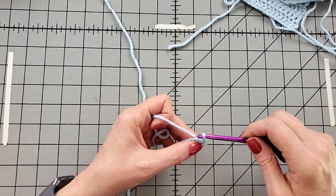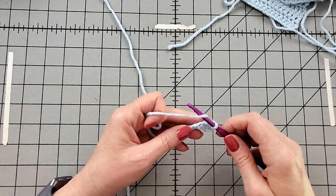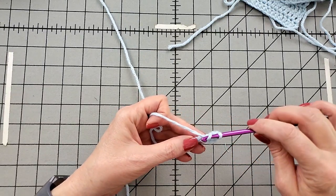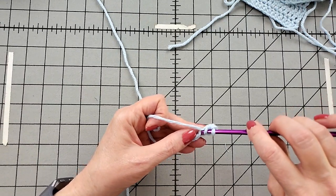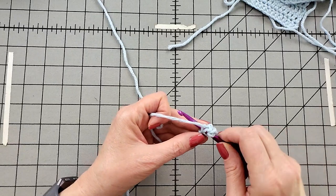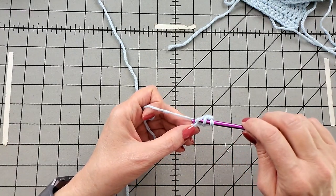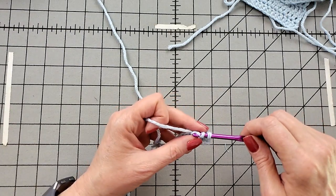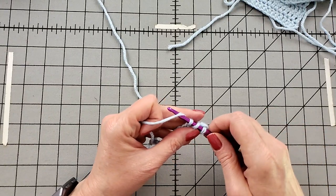Yarn over, into the next chain. Grab the yarn and pull up a loop. Get a good grip for this part, because you grab the yarn and pull through all three.